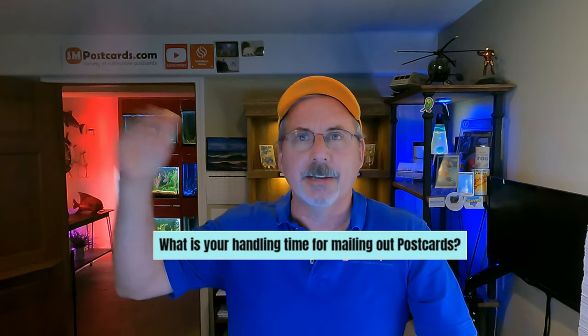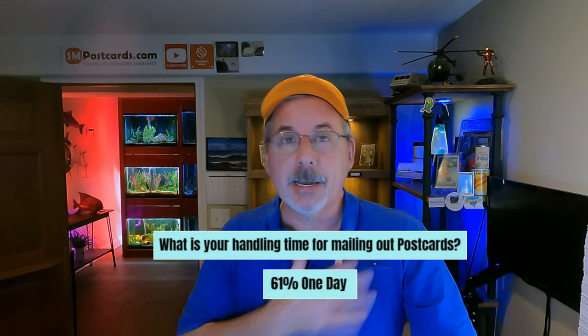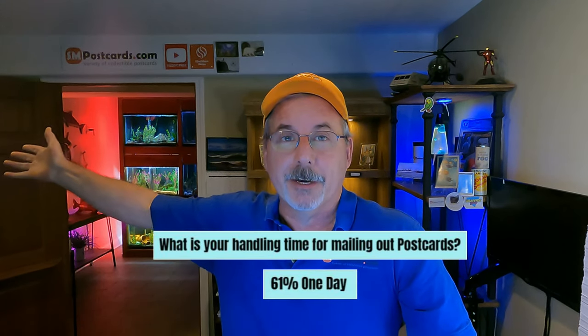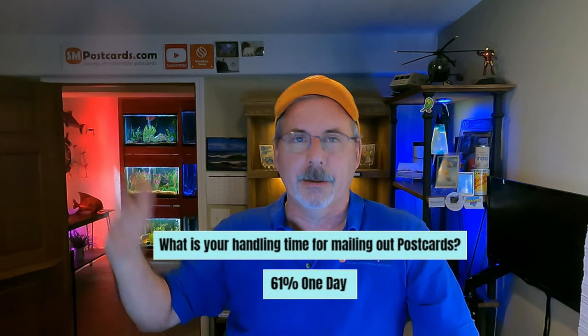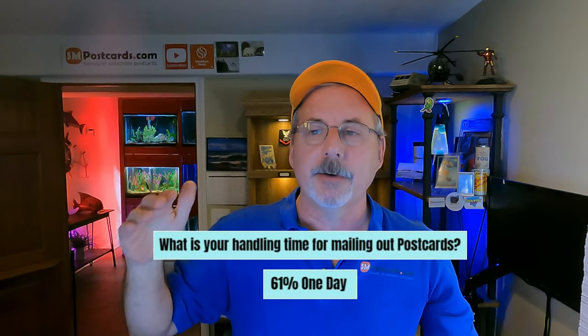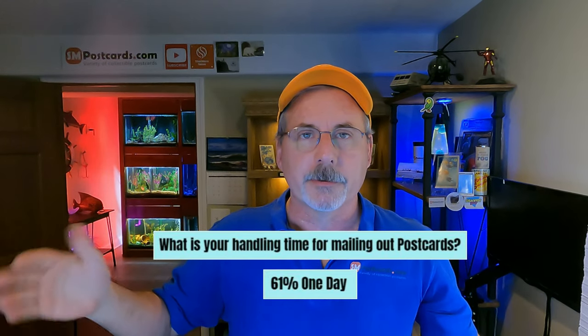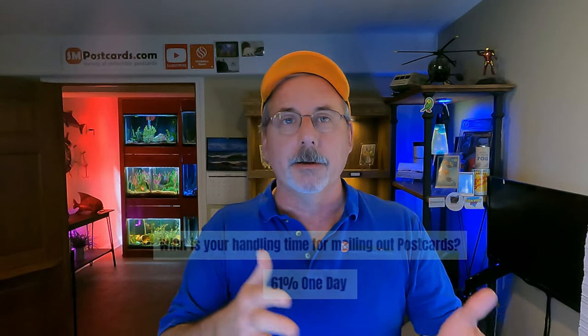What is your handling time for mailing postcards? 61% said they ship within one day. I'm retired so I can go to the post office or put cards in my mailbox every morning. During busy seasons like December, if I sell a good handful in the afternoon I'll run them to the blue drop box. If you're shipping every three days, buyers don't like that — your competitors are shipping next day.